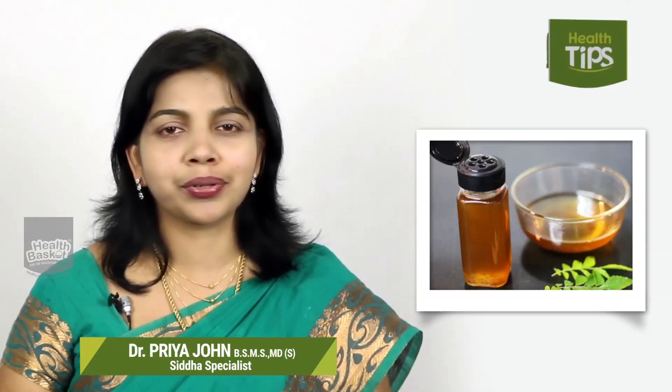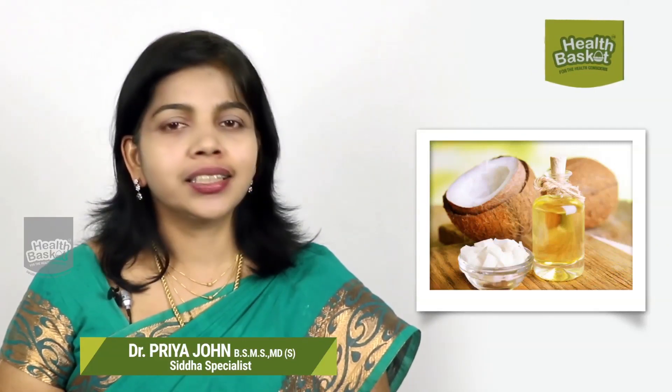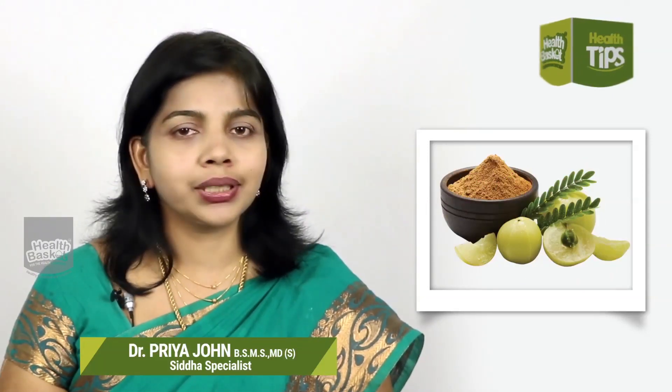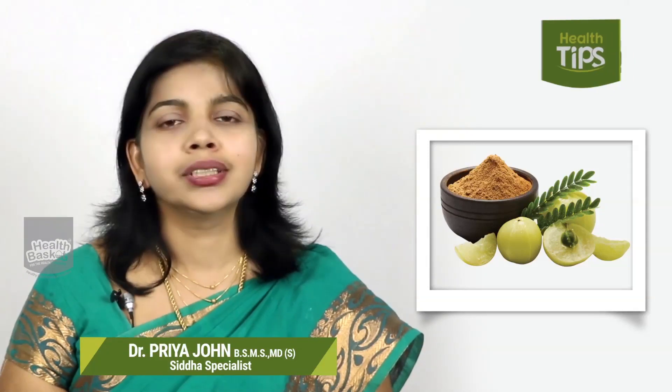The ingredients are: 100g of Karve Podi (curry leaf powder), lavender and Charisale powder at 50 grams, Poo Podi and sugar at 25 grams, Nellika Pod (amla powder) at 50 grams, and Marudoni (henna) at 25 grams.